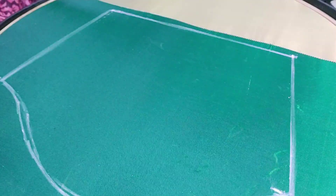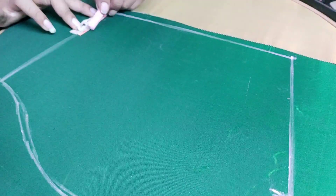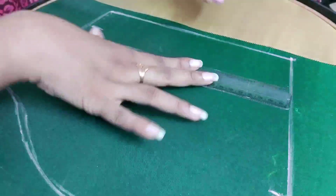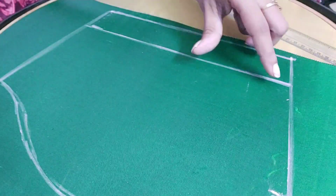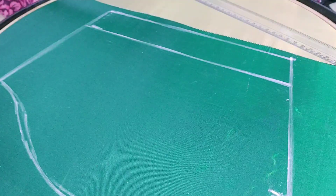The blade is 2 inches. Here's 2 inches. We're going to make a big edge of the bottom of the border. The blade is the edge to the bottom. Here's the center point.